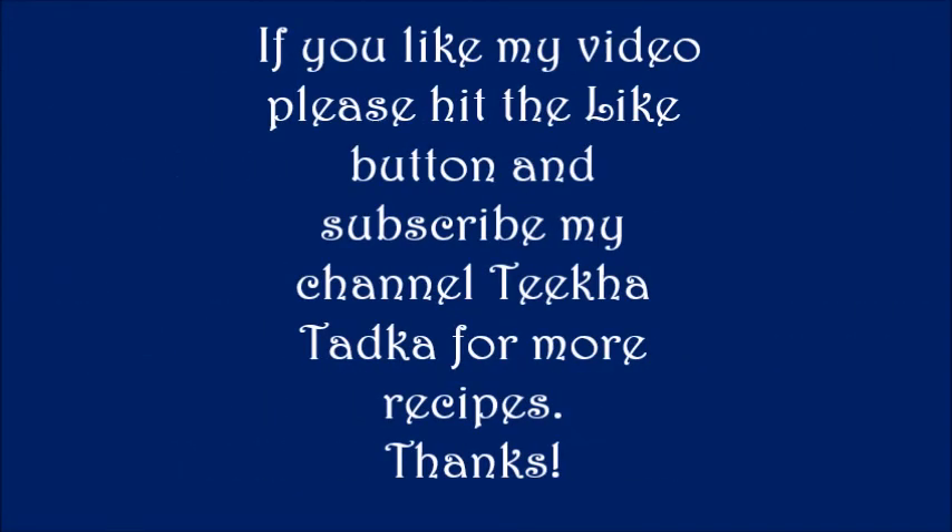If you like my video please hit the like button and subscribe to my channel Tikha Tadka for more recipes. Thank you.